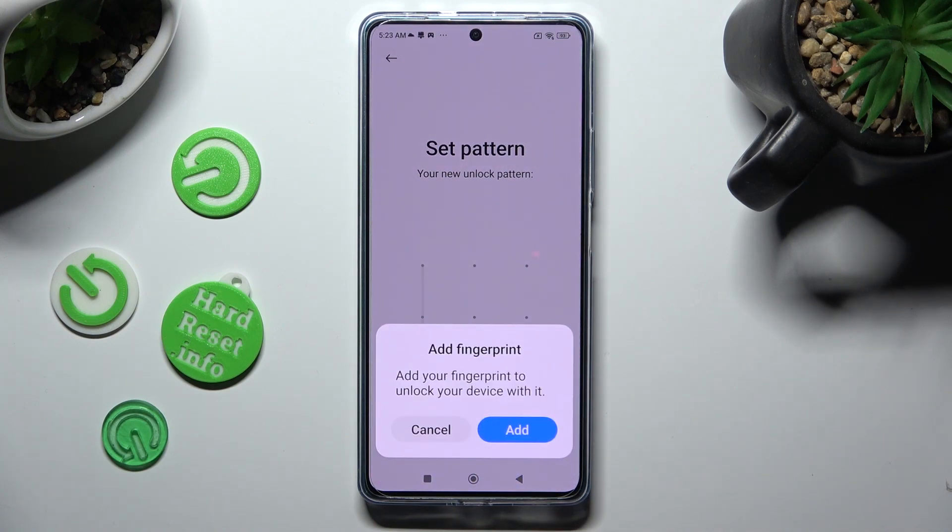In order to add your fingerprint right away, select Add and follow all of the instructions. If you don't want to do it now, choose Cancel.